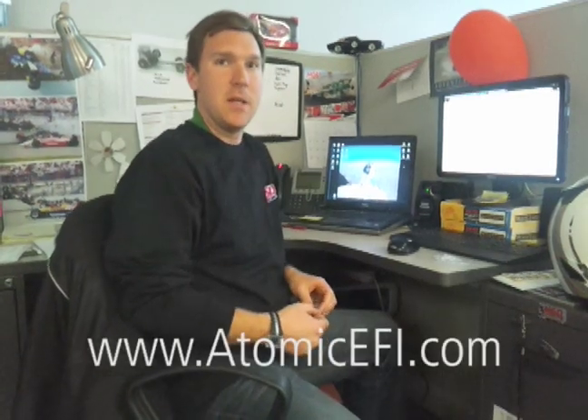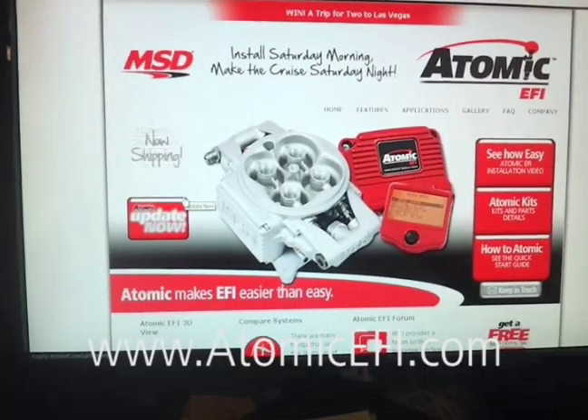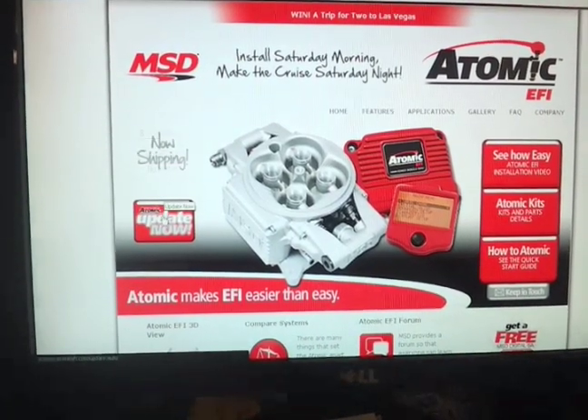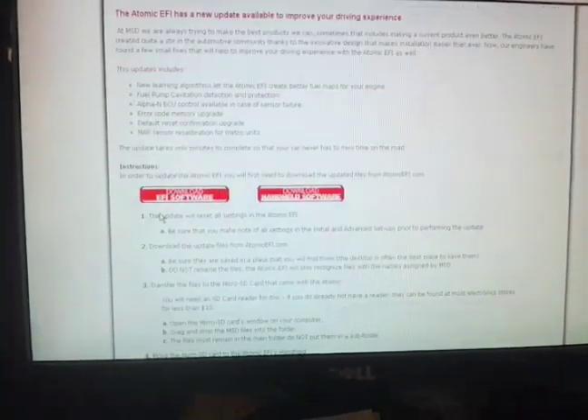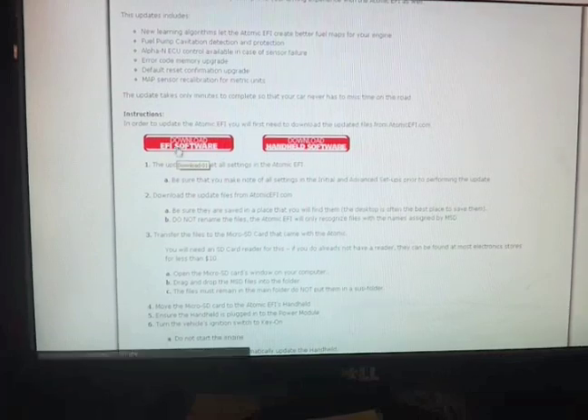Next, go to AtomicEFI.com where you're going to find the page where you can download the two new firmware items that you need. Just click on the download buttons and read through the instructions. You'll be good to go, but we're going to walk you through them here.